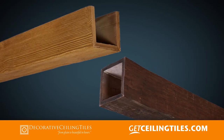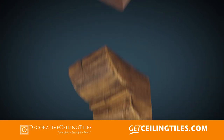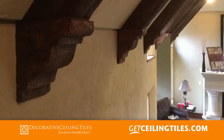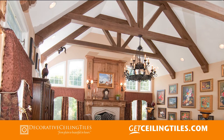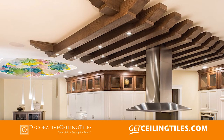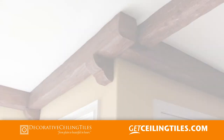Our decorative beams are 4-sided beams with an added design element such as an end cap. A corbel cut end is perfect for beams that are installed on a pitched ceiling to provide an ornamental transition between ceiling and wall. Decorative ends are also used for trusses, gazebos, or anywhere the end of the beam doesn't butt up to a surface.